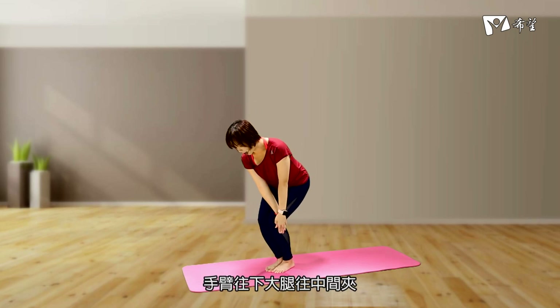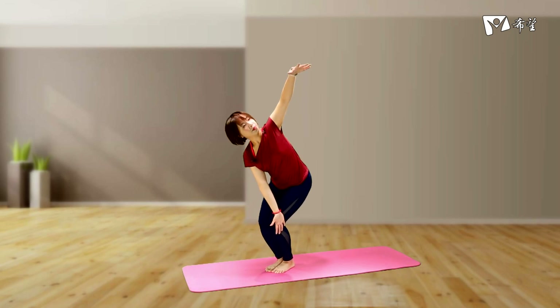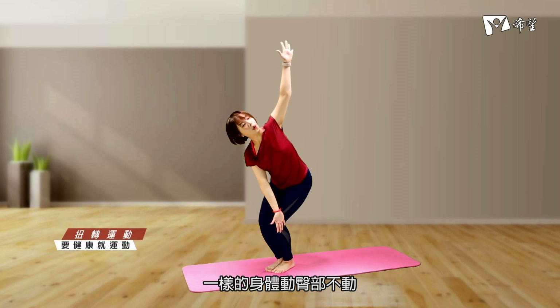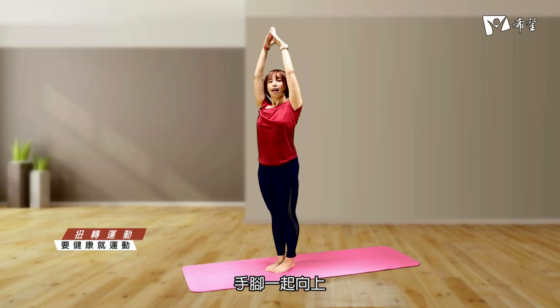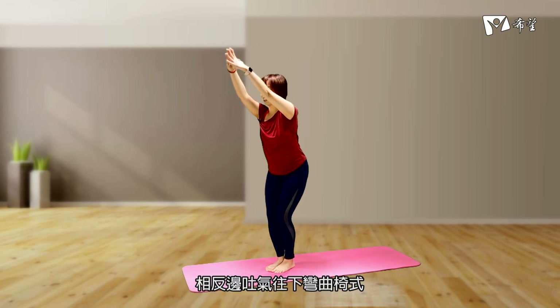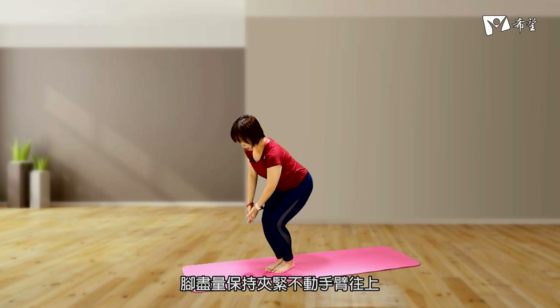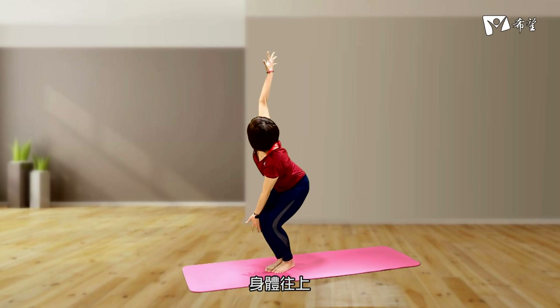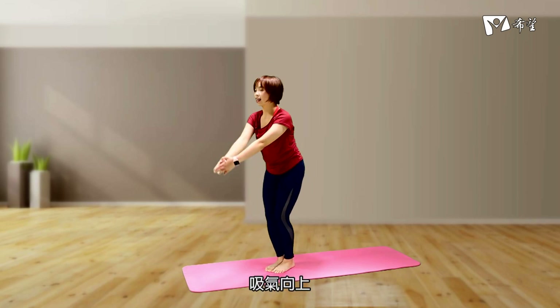最后一趟，将两只手放松。我们来到一个仪式，将两只脚并拢，膝盖弯曲，臀部向后，双手合掌，手伸直来到大腿的外侧，手臂往下。大腿往中间夹，在上面的手往上打开，一样的身体动臀部不动，回到中间。吸口气，手脚一起向上，相反边，吐气往下弯曲，脚尽量保持夹紧不动，手臂往上，再往下，吸气向上。